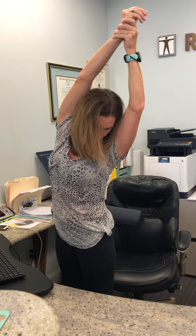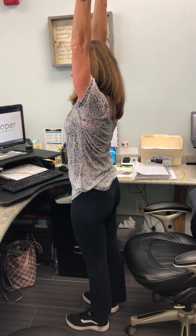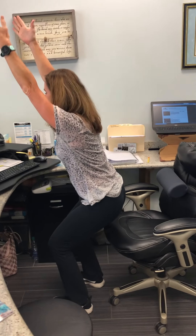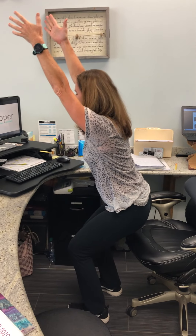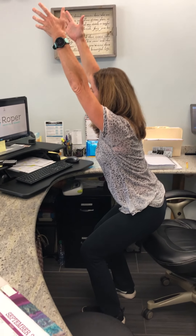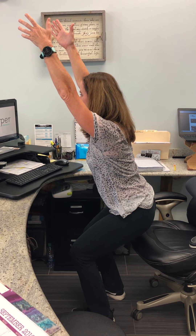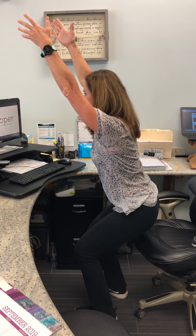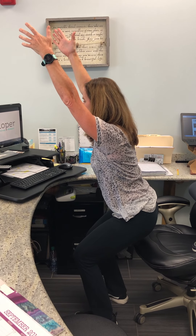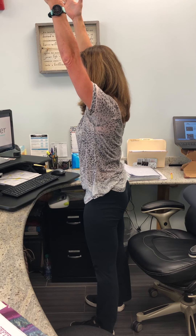Back up to standing with arms up overhead, we're going to drop the hips back as if you're sitting in a chair, but not sitting all the way down. Your weight comes back on your heels, nice and straight through the spine, neutral low back. Holding for about three breaths, and then coming back up to standing. You can do that one about three times.